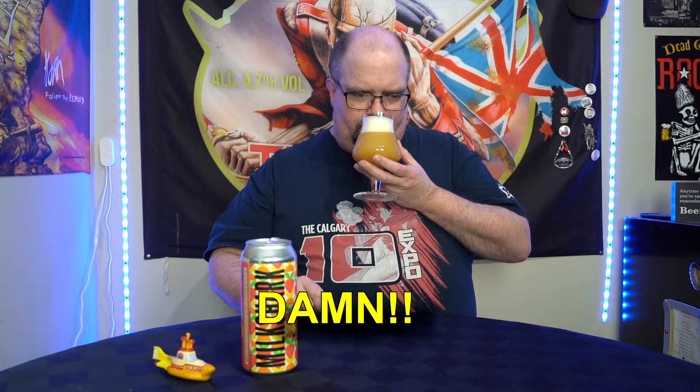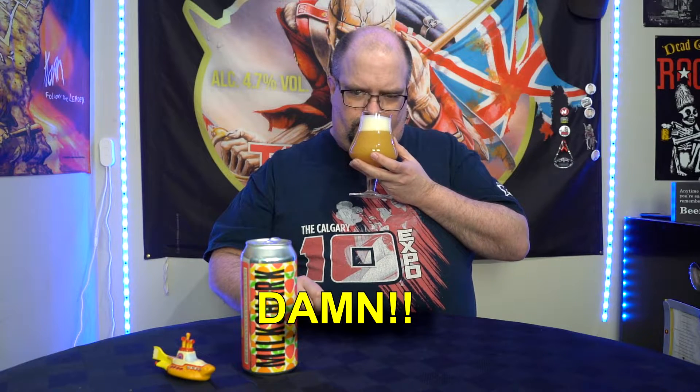The smell — fruit. A lot of strawberry off of there, a lot of orange, getting that touch of banana. Smells straight up like juice. Oh, I'm excited for this.